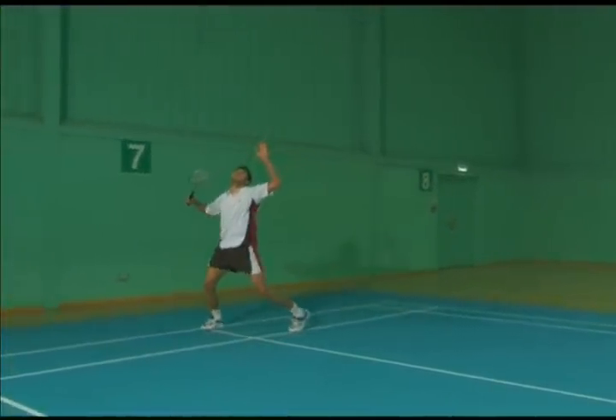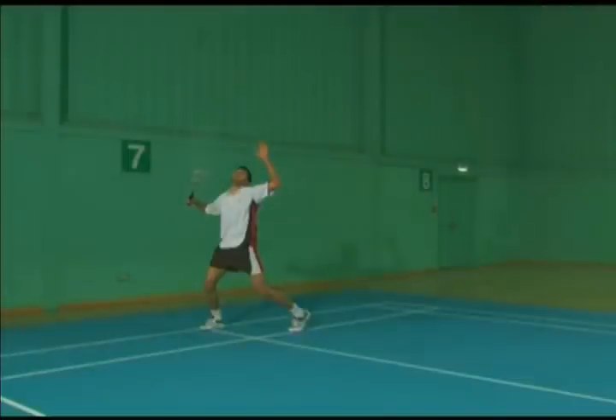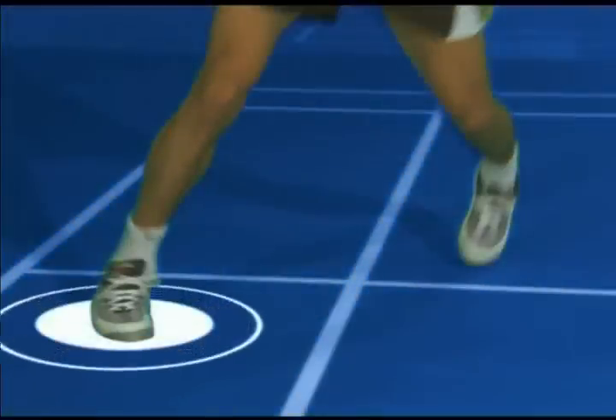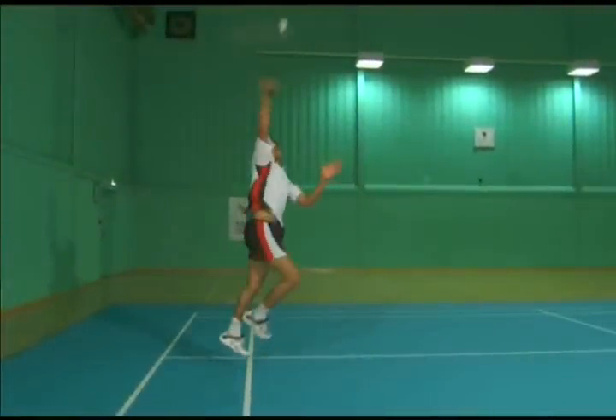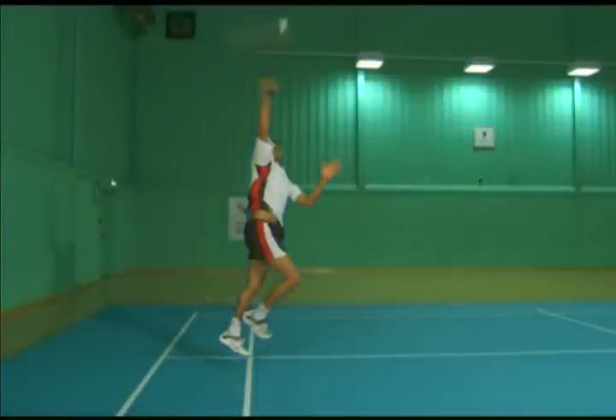Create a position with the shoulder and elbow in a line, looking over the front arm. The rear foot is placed well back, parallel to the back line, and the rear leg is loaded. Drive the hip upwards and forwards, making contact with the shuttle above the racket shoulder, tightening your grip as you do so.